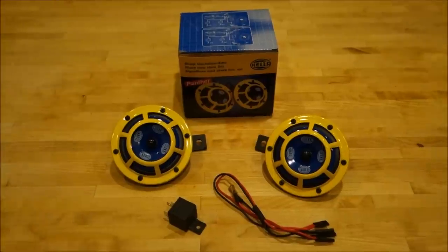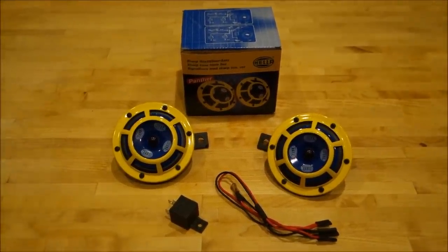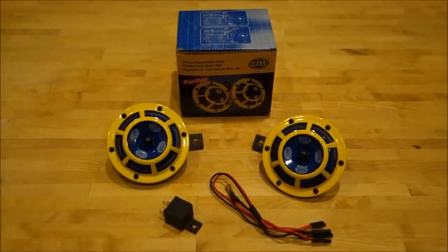Hi, this is Jerry with Subaru XV Crosstrek Central. Today's project will be installing a new horn set for the Subaru. This is the Hella Sharp Tone Set.